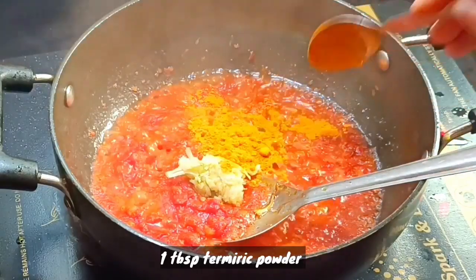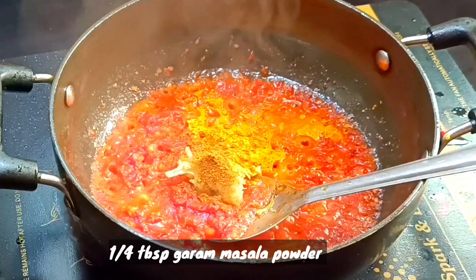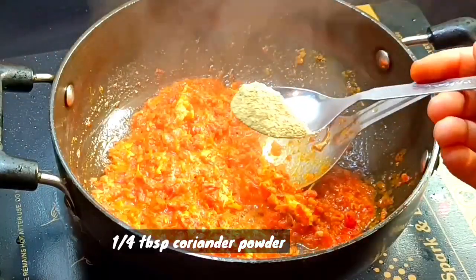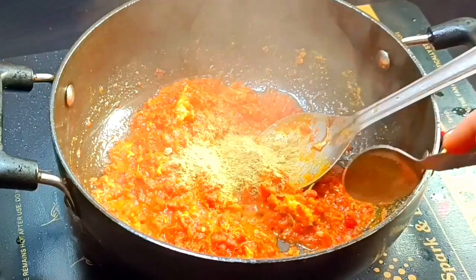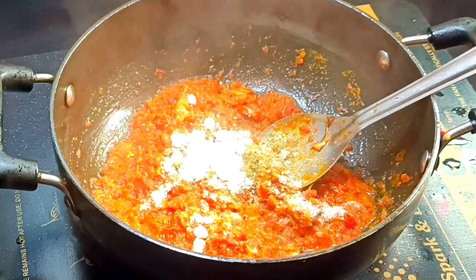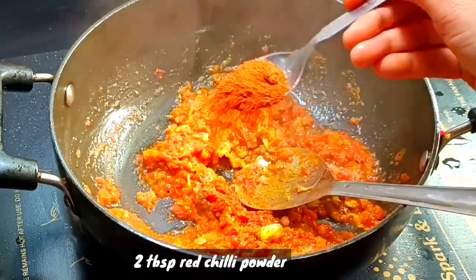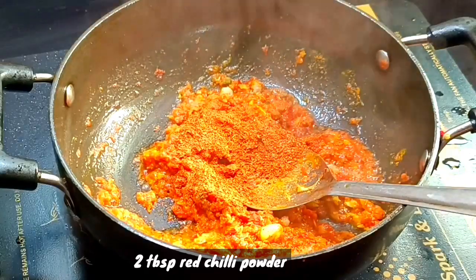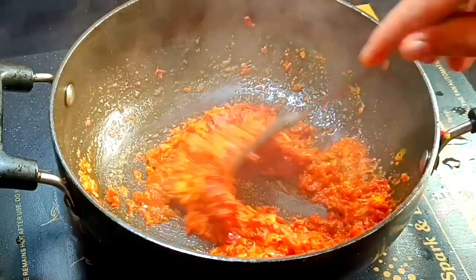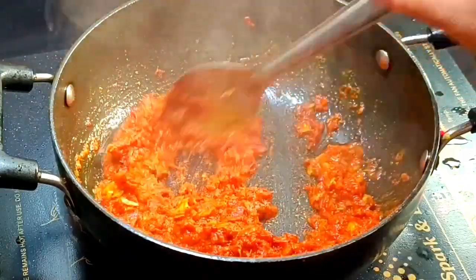Add salt as needed. As you can see, we are going to make our tomatoes and cabbage asulpet fry.